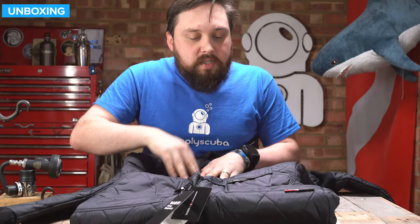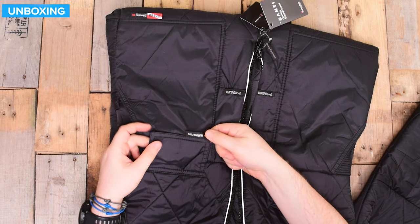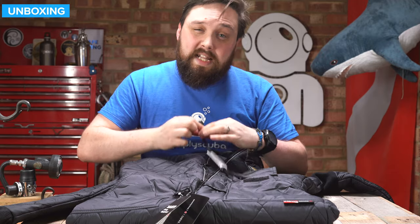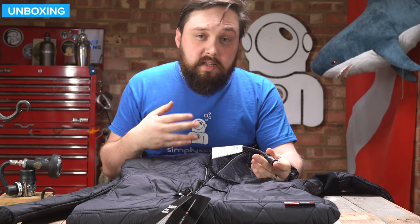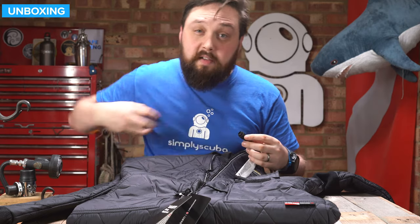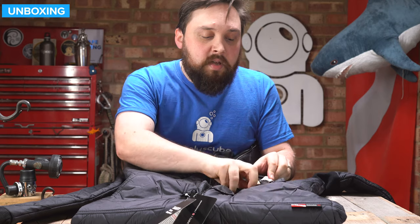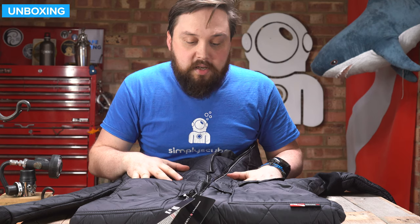Moving down the suit, as the little sign indicates, this is where your heating plug is located. There's a braided cable which leads to the inside of your inflation valve and connects whether it's a thermo valve or the Santi connector — that's how power gets from an external battery into the suit. There's a little pouch for it so if you're not diving with the powered section, you can tuck it away neatly so it doesn't get damaged and stays secure.